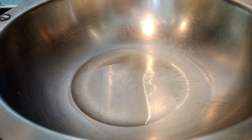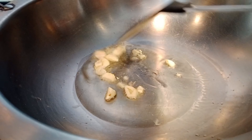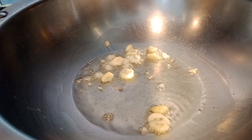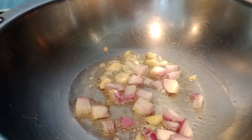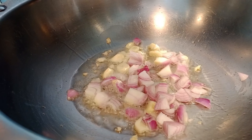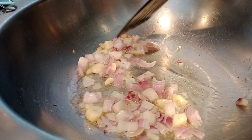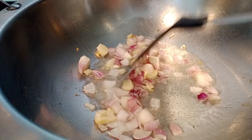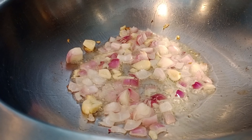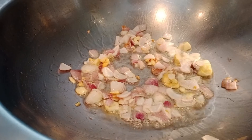Dahil mainit na yung ating kawali, ilagay na natin yung ating garlic. Ating red onions. Igitan natin na mabuti yung ating garlic at red onions para mabangos siya mga palangga, para yung ating niluluto ay mabangos. Medium fire lang yan. Pwede na ito mga palangga.